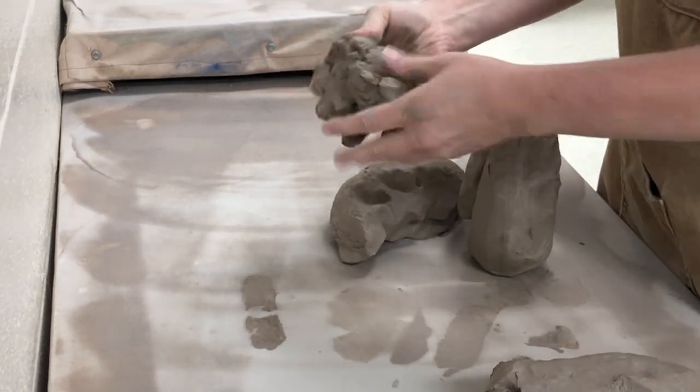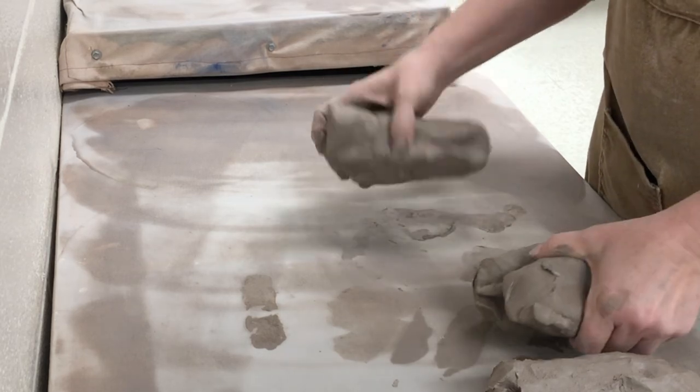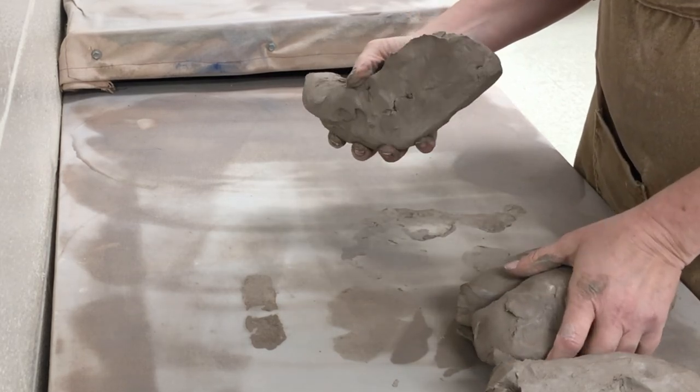For instance, this was all just scrap clay that needs to be wedged. I'd like all of my students to know how to wedge and wedge properly.